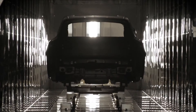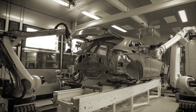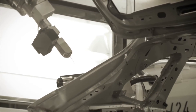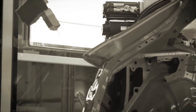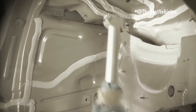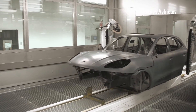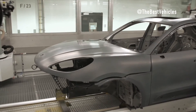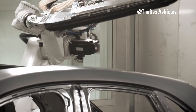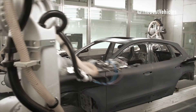This primer coating smooths out any irregularities and has UV protective properties. Thanks to its high elasticity, the primer protects the top coat from damage and enhances shine. Three different primer colors are used depending on the vehicle's primary paint color: white primer for light colors, charcoal primer for dark colors, and medium gray primer for middle-range colors. The final step is a 40-minute drying process at high temperature for final cross-linking.